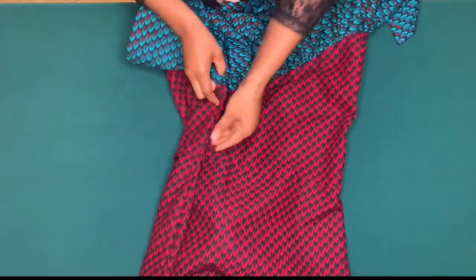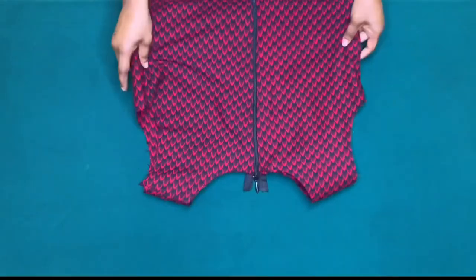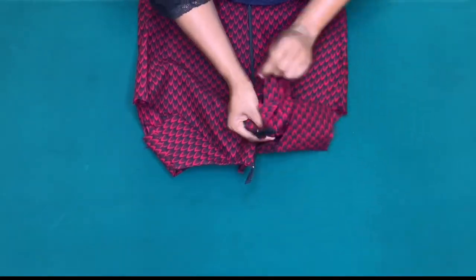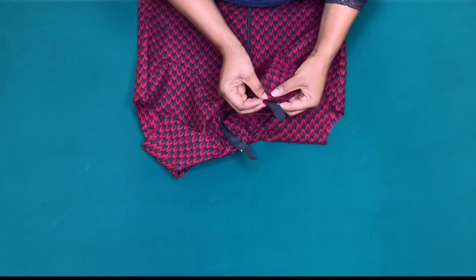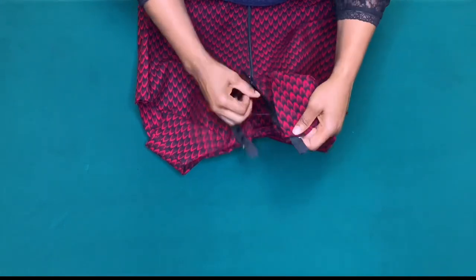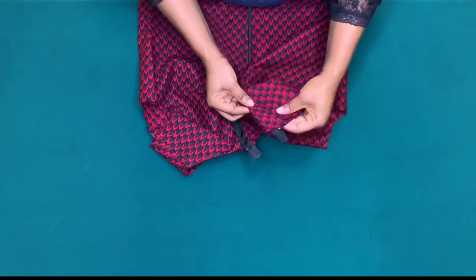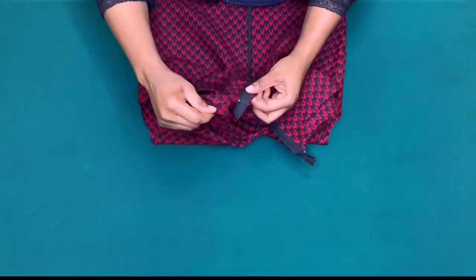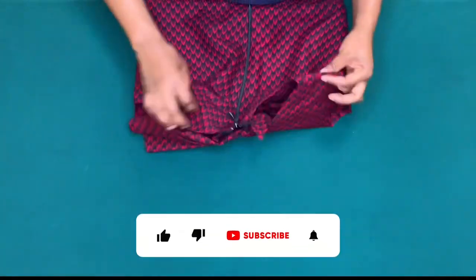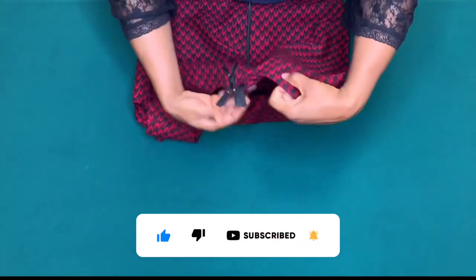I'll also sew on the waist, then finish up the neckline and zip. I'll turn it over and finish up the neckline, sewing close to the zipper teeth on the facing, doing the same on the other side, and cutting out the excess zip. After that I'll sew the edge of the facing and use a hemming gum to align it.